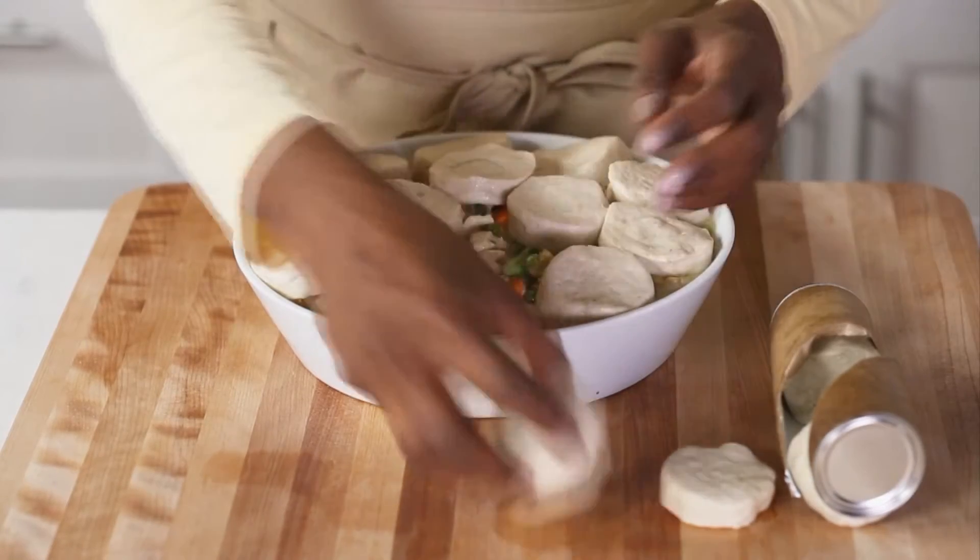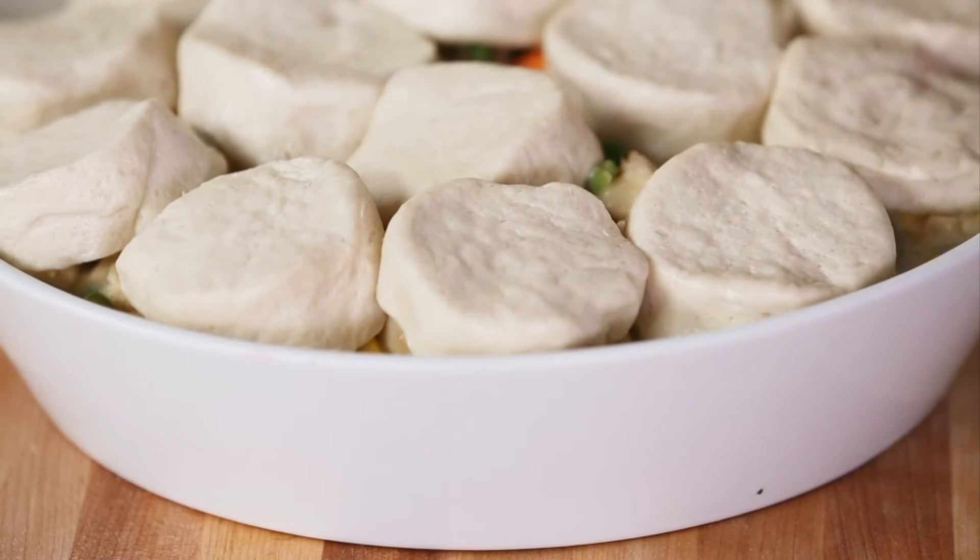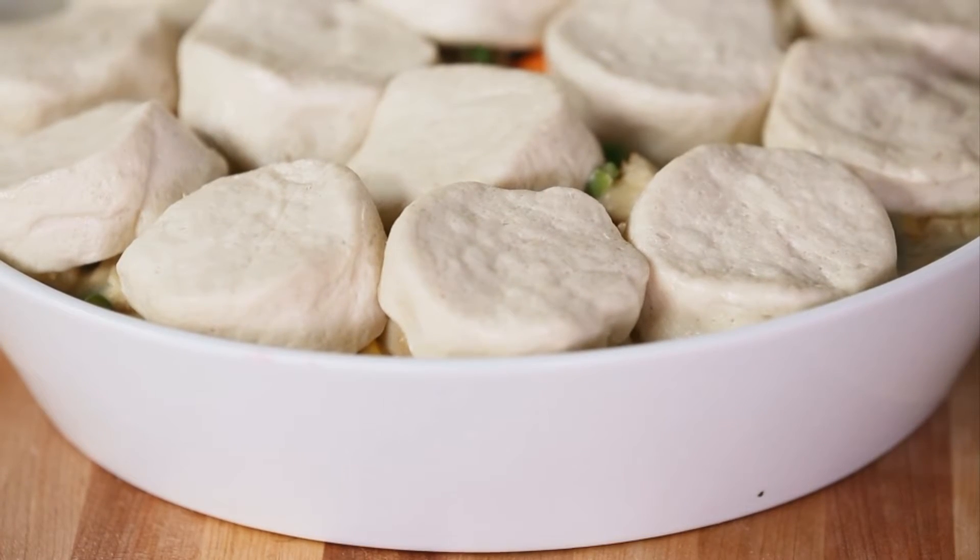The easiest crust option is refrigerated biscuits. Just arrange the biscuits on the hot and bubbly chicken pot pie filling before baking.